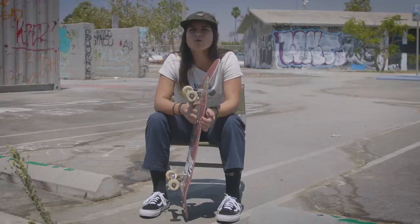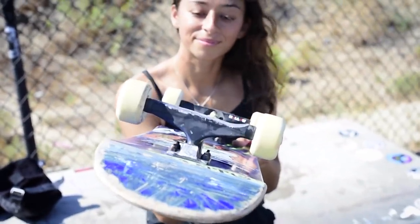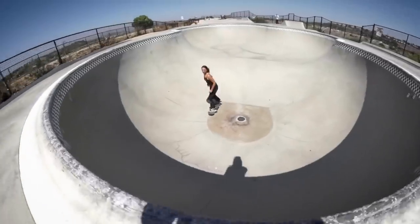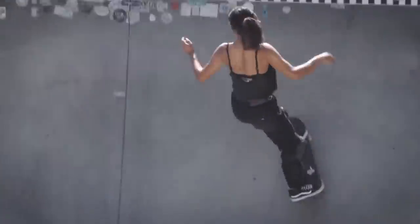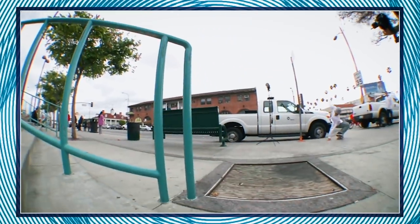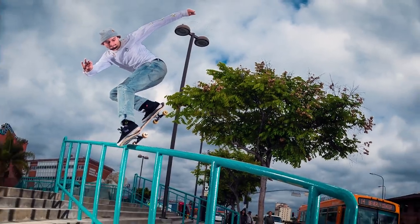My favorite Indy rider is probably Lizzy. Once I was older and knew what I liked in skateboarding, Lizzy's always been on Indy, so it's always been really sick to see her with her Indys and she's got a new truck — that's sick. We love Lizzy. Favorite Indy ad? Henry's back nosegrind on that train station rail. Beautiful photo, beautiful trick. Rhino killed it, Henry killed it. Timeless ad.